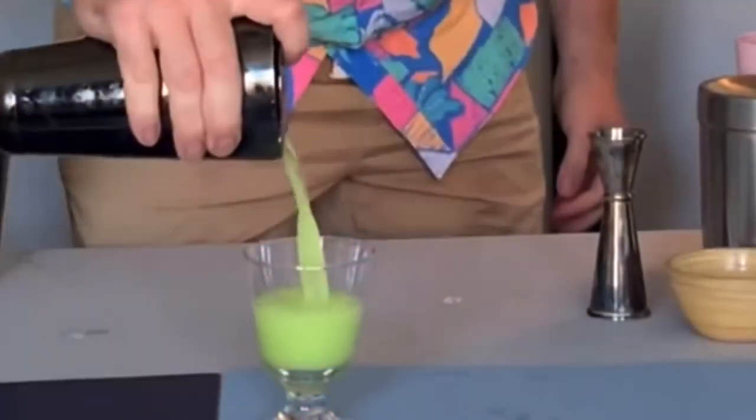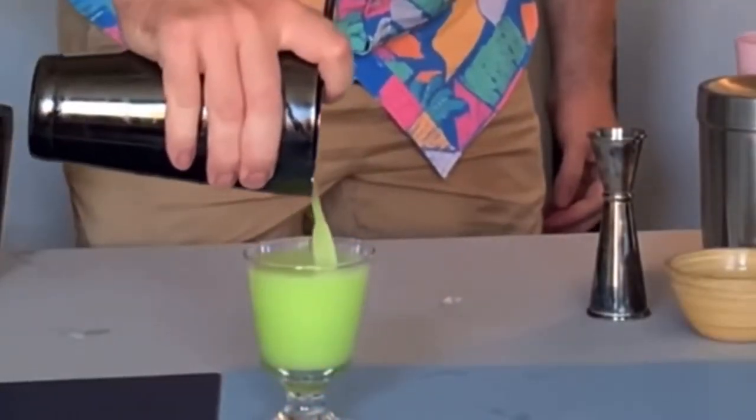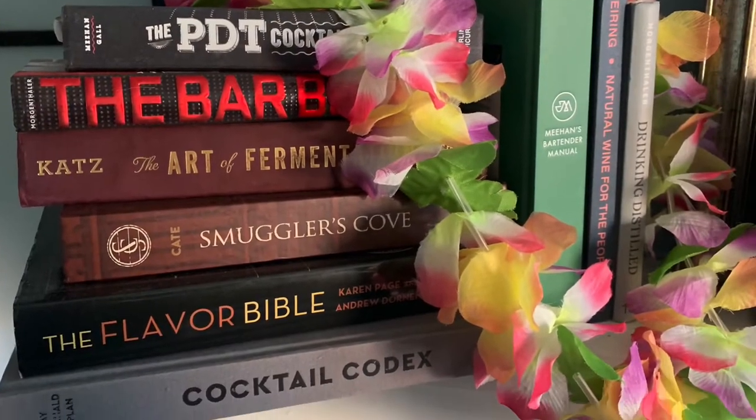I promise you that this is not sponsored content. Hi, I'm Caribbean Andy. I want to show you easy ways to make better cocktails at home and talk a little bit about my bartending experience on the way. Check out my other videos, like and subscribe, and let's see what I'm gonna make today.